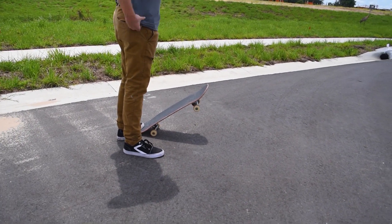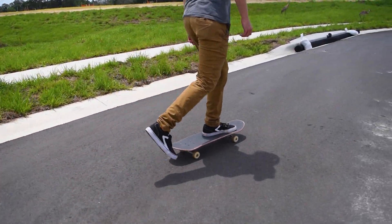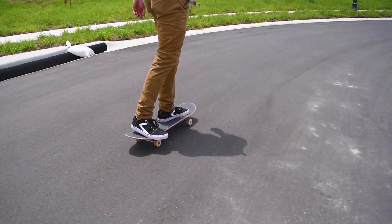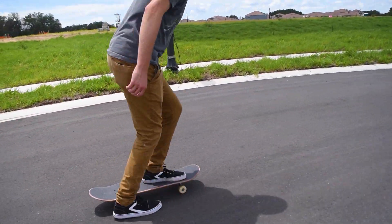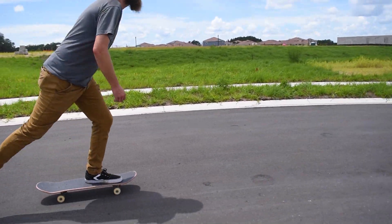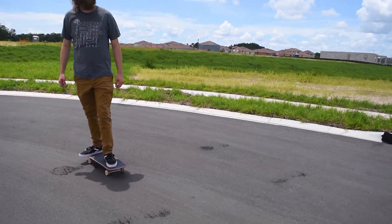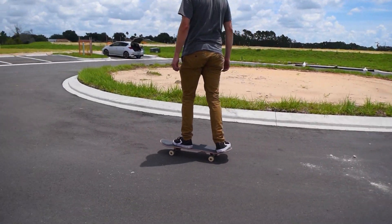Next we're going 100% handheld. I'm just going to do a nice smooth crouch walk next to him as we move along. You can see a lot of up-down motion as well as left to right as I try to move around him. It makes these types of shots very human feeling, but it can also make you a little sick if you're watching it for a long time.